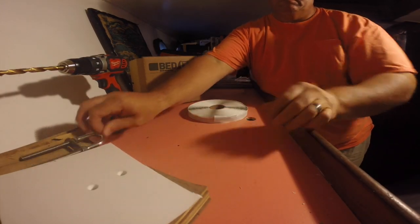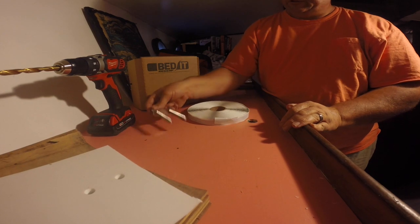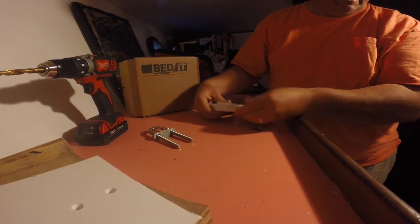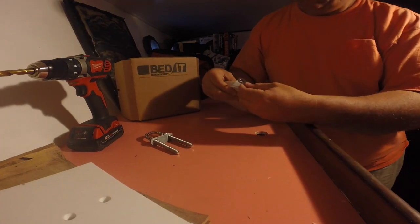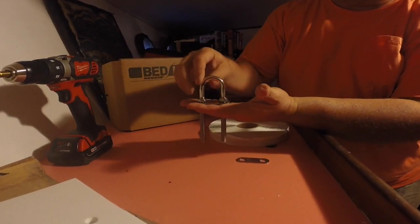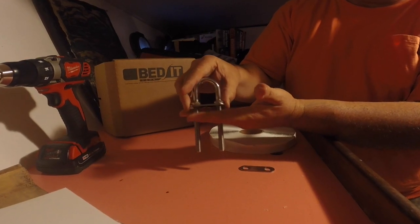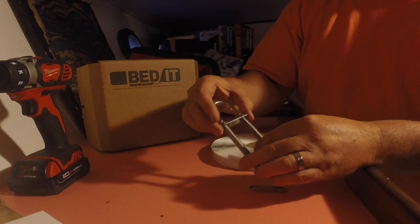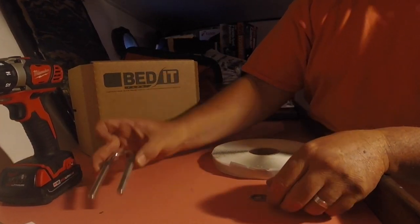We're going to start this project. We've got our little base, our anchor pad eye, and our roll of bedded tape. What's going to happen is we're just going to take that pad eye and mount it right at the base of the anchor road locker. You can see where you'll drill two holes through the base of it, and then we'll slide on the bottom a backing plate and tighten it up.